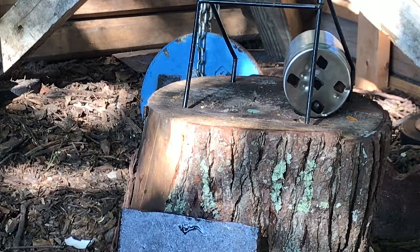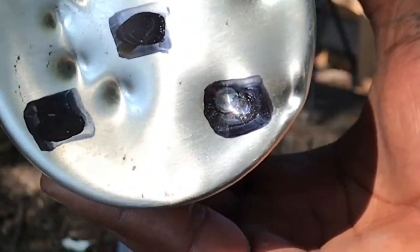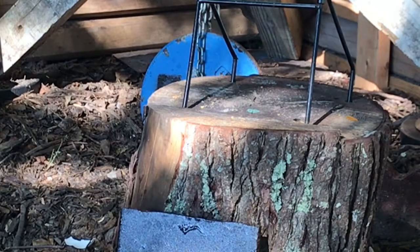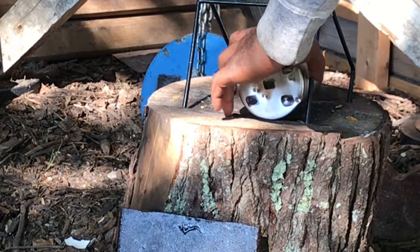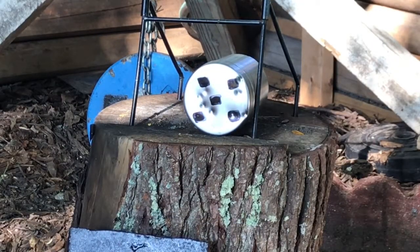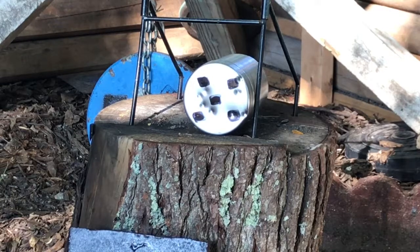That one looks like it hit dead center of the square and still did not go through — dead center of the square, it hit center of the square. Still didn't go through; you can see the impacts on the back side. Not too bad. Last but not least we're going to go ahead and use the steel shot. All right guys, for the last and final steel shot BB, we got two shots straight into the center.